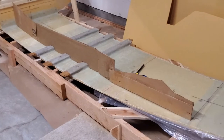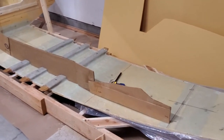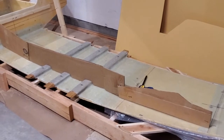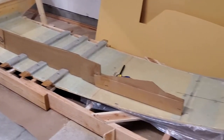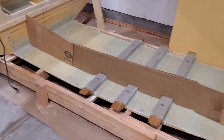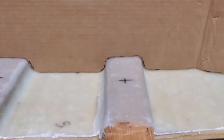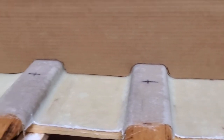I've got another template here. This is for the starboard side and port side longitudinals. The top isn't really important — I just need the bottom curve, the back end, the front end, and especially where it goes over the oak beams.